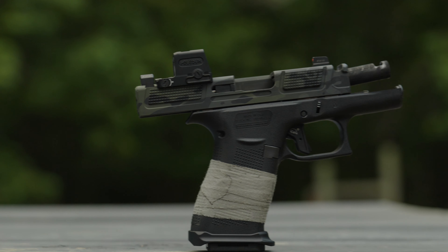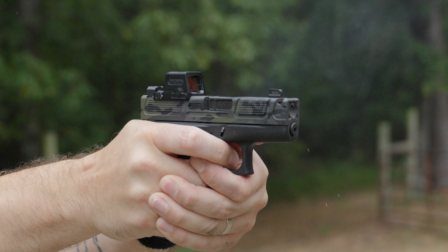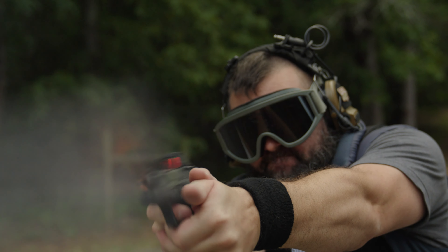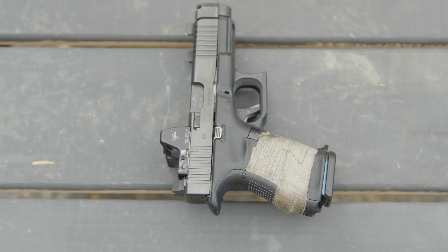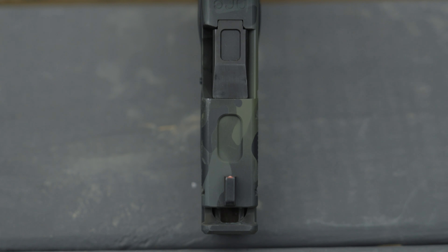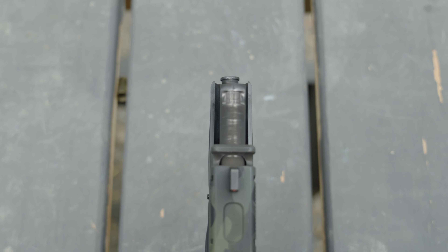Why did I decide to build an Arc Reactor 43x? Truthfully, I've got a lot of big guns and I wanted to build something out that was as short and small as possible. The tractor beam for this build was certainly the Arc Reactor 43x slide. Everything on this build, my cash money bought. The Arc Reactor slide is so fascinating because it is short — 43x length short — but with the added benefit of a compensator built into the existing length of the 43x, giving you the benefits of recoil-reducing compensation.